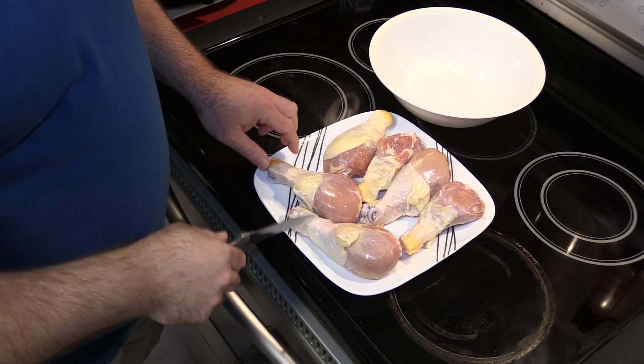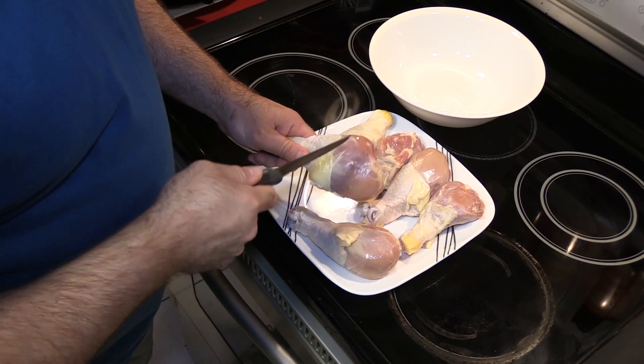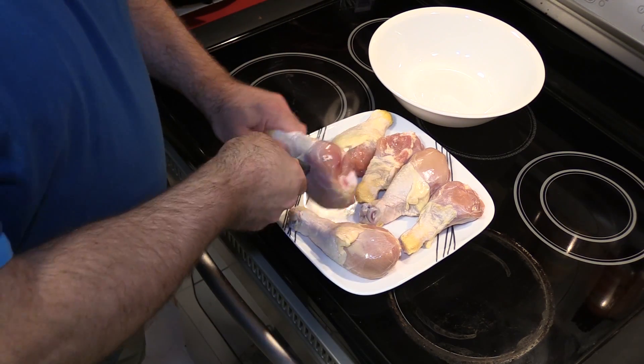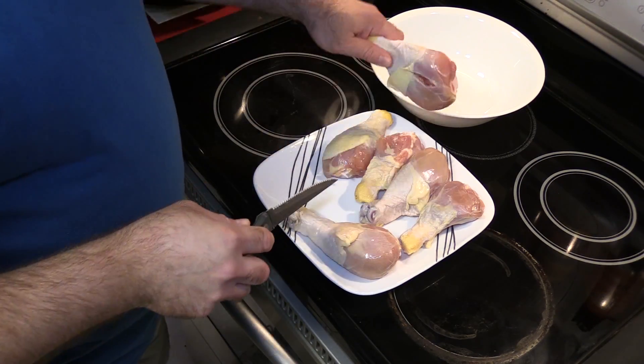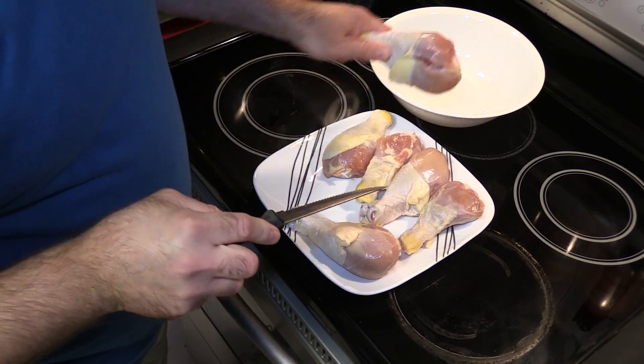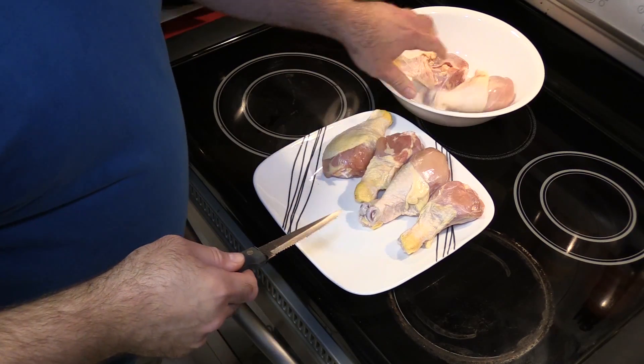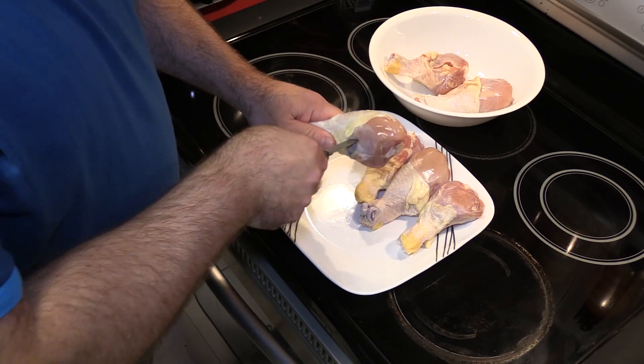So let's get started. I have my chicken drumsticks — these are on the big side, they're going to take longer to cook, but they have been rinsed and patted dry. And as I always say, cut a slot right in here. That's going to help the chicken cook evenly so you don't have burnt chicken on the outside and raw on the inside.